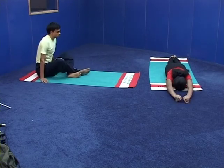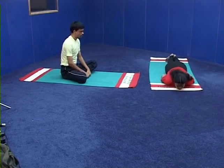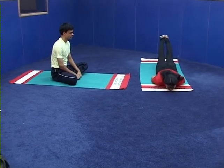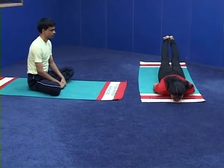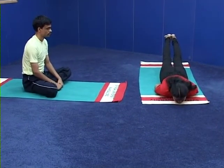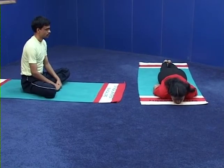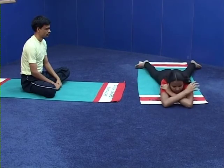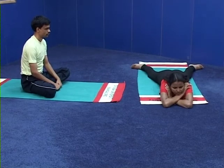Number 3 — exhaling, bring the legs to the ground. Number 4 — release the hands, relax in Makarasana. Relax completely.